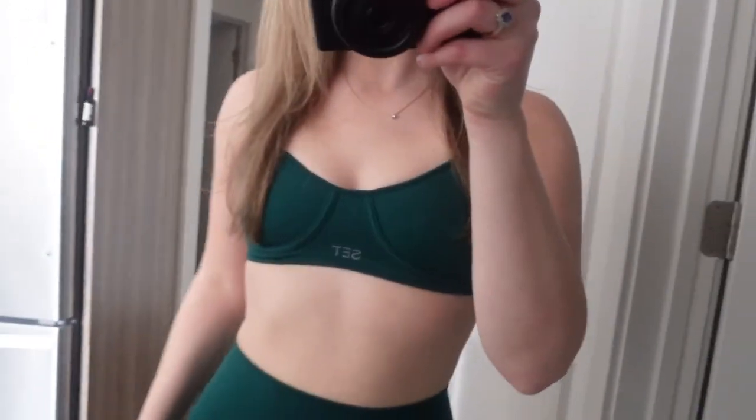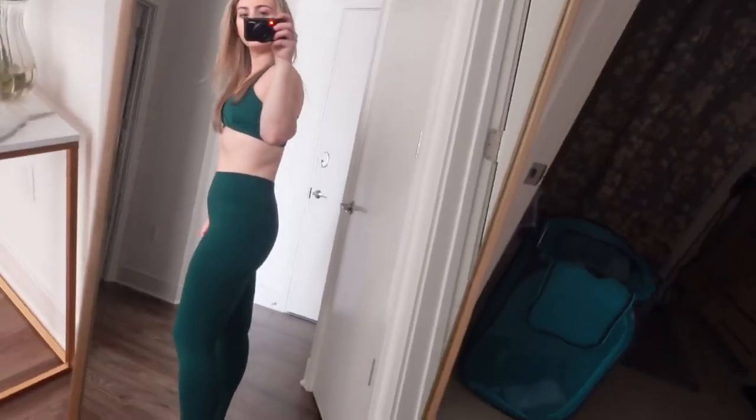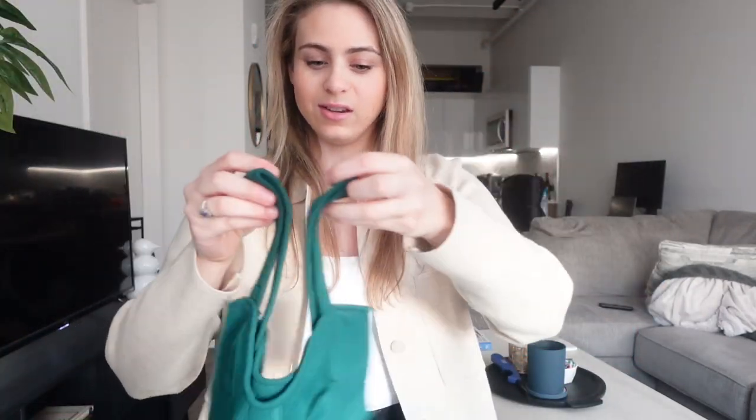I actually like this top more than I thought — it was more flattering than I expected. I don't see how I could work out in this, like do Orangetheory in it. It felt kind of supportive, but I feel like this is more for fashion — more of an athleisure type of thing.